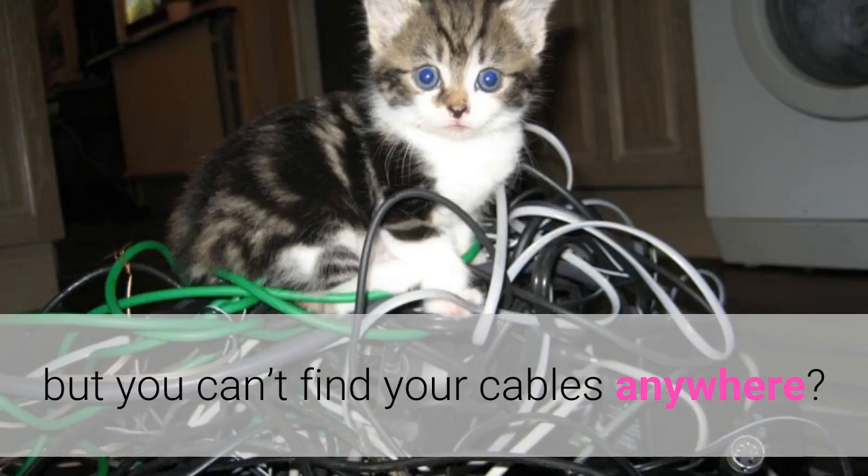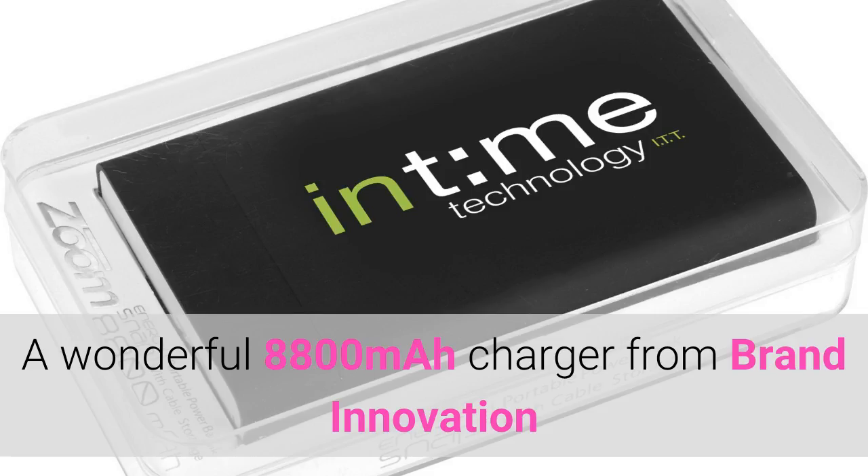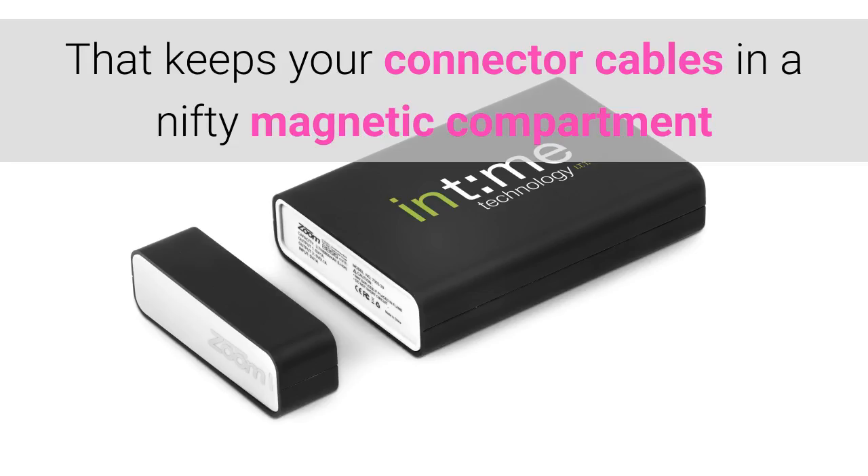Have you needed to charge your phone but can't find your cables anywhere? Worry no more with the awesome Zoom Energy Snap Power Bank — a wonderful 8800mAh charger from Brand Innovation that keeps your connector cables in a nifty magnetic compartment.